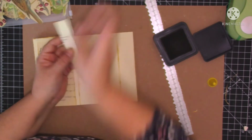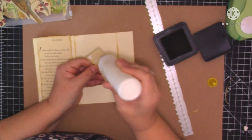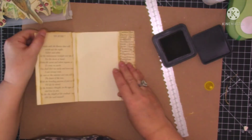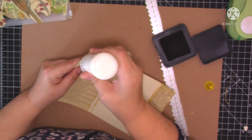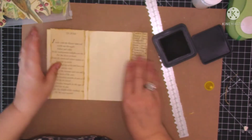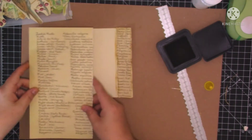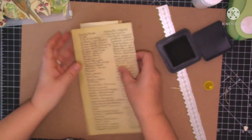Let's put this down. Let's stick that down there. So we want to put something on here now in the background. I think I'm just going to do this one with this paper and then put the little notebook on the top. That's what I'm going to do. Let's just get rid of that bit at the top.